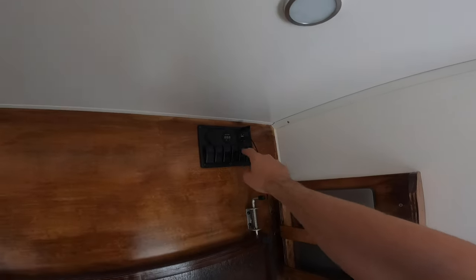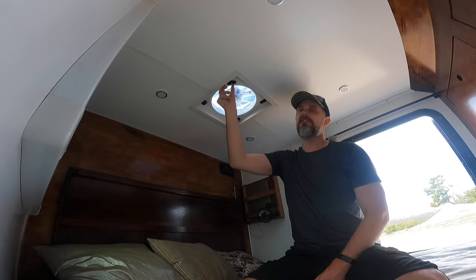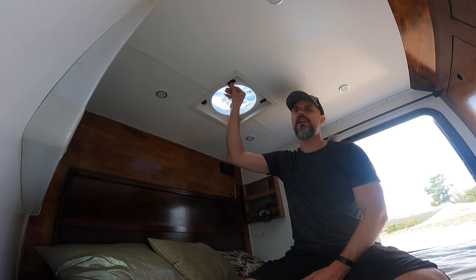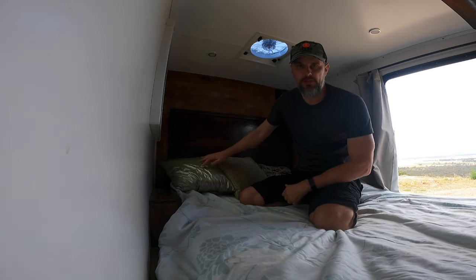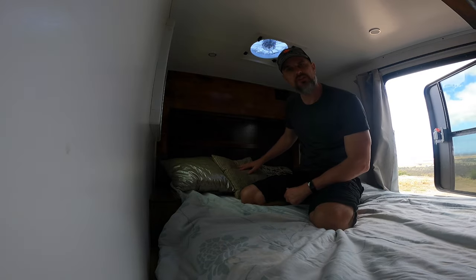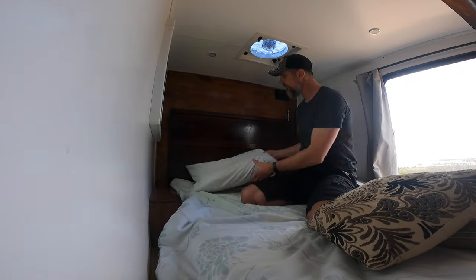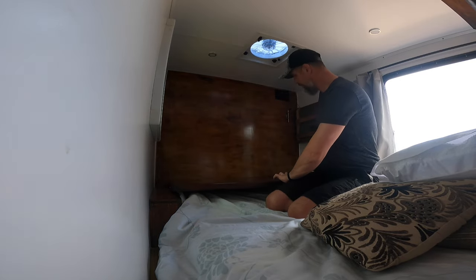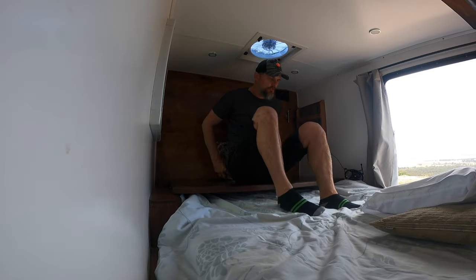I've also installed custom holders for a laptop, phone, and other gadgets, and here we have the main switch box which operates the lights, USB ports, and a cigarette lighter port. Additionally I installed a fan on the ceiling — a Dometic brand fan. I wouldn't bother with cheap eBay fans as I purchased one and had problems with it. I've installed a whole bunch of pillows as per international interior decoration guidelines, but once you remove them you'll notice I've installed a custom fold-down bench so you can sit on it.